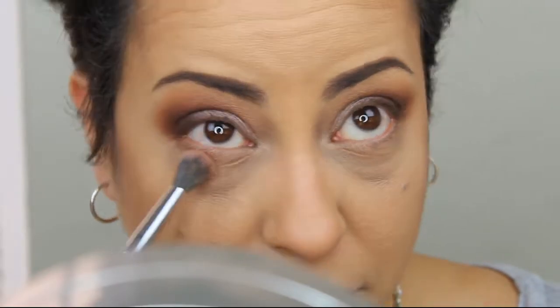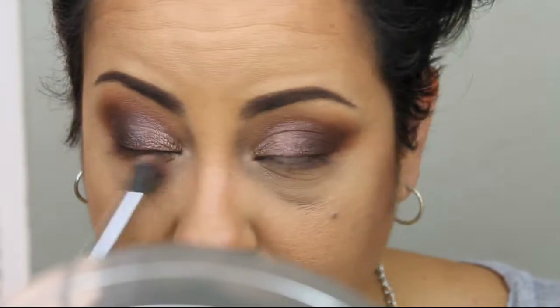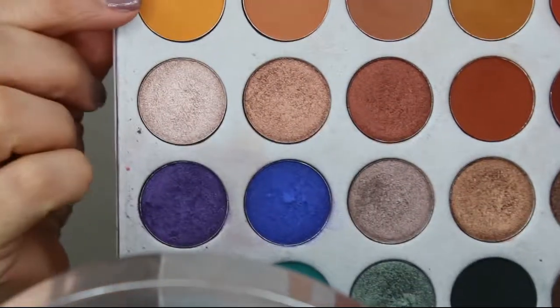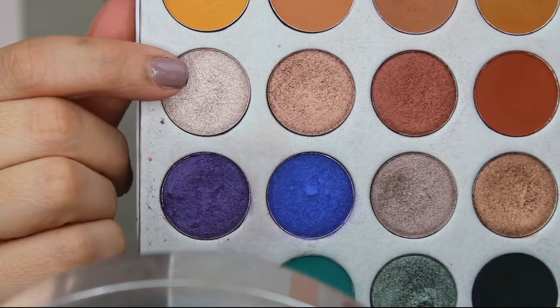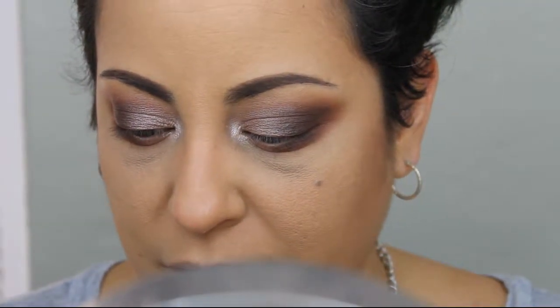Now we're going to start working on the under eyes. I'm going to go back in with that Poudre color on that same medium crease brush and place this under my lash line to smoke out my lower lash. Once you have your under eye looking the way you want, I'm going to go back in with the M433 crease brush and take some more of that Mocha color and add it to the outer portion of my under eye. Then to finish off the look, I'm going in with my inner corner highlight — this color is called Obsessed. Next I'm going to add a brown eyeliner to the waterline; I'm just using a brown London eyeliner in the color Mocha.